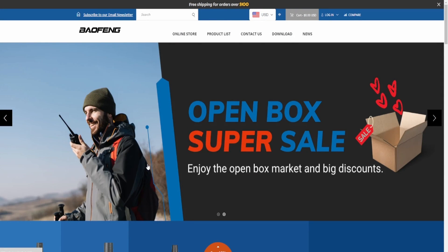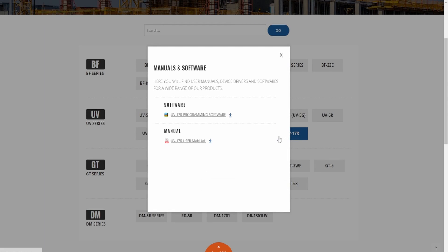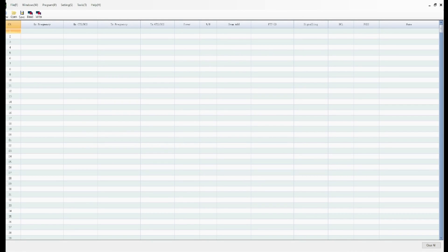Here's the Bofang site — I'll put a link in the description below. I went to downloads and then UV series, and you can see UV-17R. I already downloaded it and I'll bring it up for you. After you download it and open it up, this is what you get — I just maximized the size. It doesn't say UV-17 up here but apparently this works. I'm not a person that does this all the time, so in a later video I will go into this and play around with it and do a video for you guys. This software is from Bofang and it was for the UV-17.